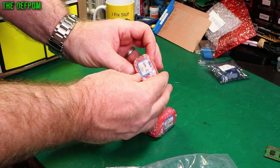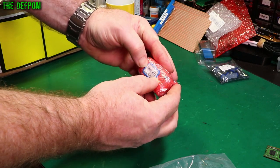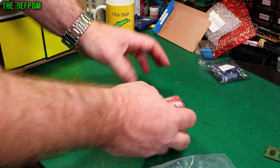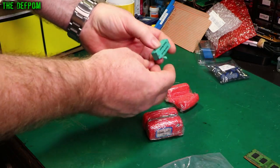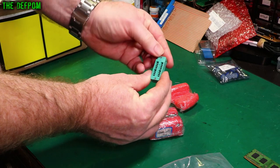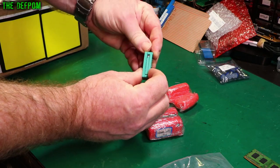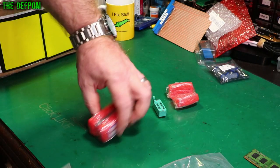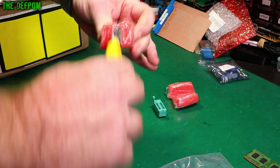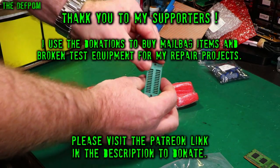2.54mm 18-pin ZIP sockets, and 28-pin — 2.54mm 28-pin. These are ZIP sockets. There we go, 18-pin ZIP socket. Now this isn't exactly what I want — what I actually want is a 16-pin, which I've also ordered. But I thought while I was at it I'll get some bigger ones as well. These are the other type.